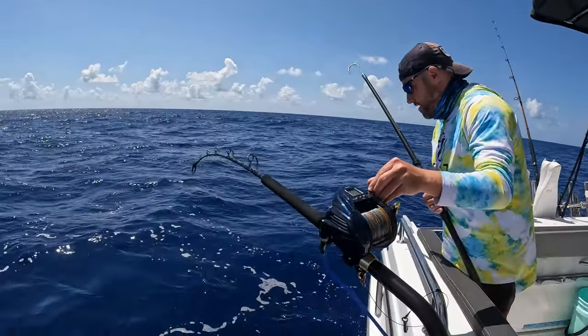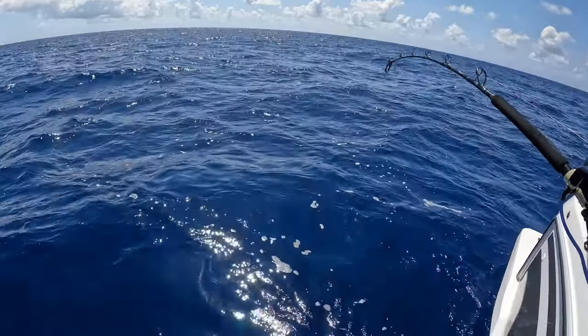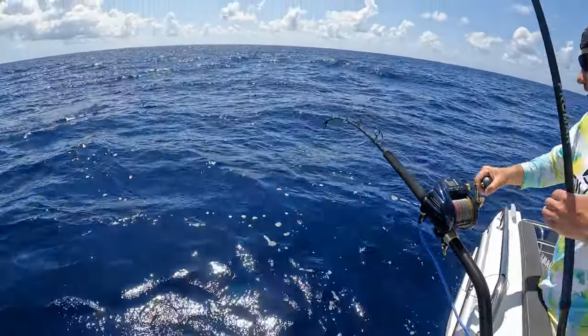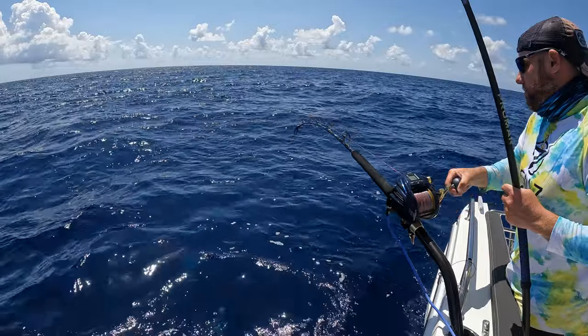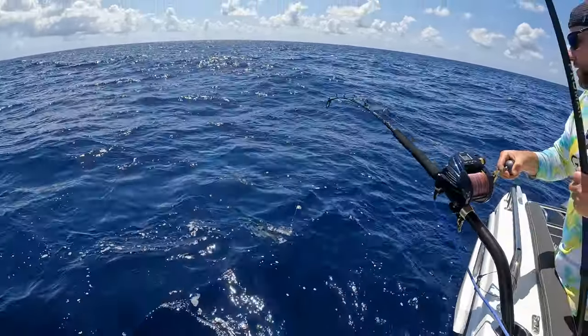Oh, it's the color — there it is, oh yeah! It's a grouper? You ever see the big air bubble? Yeah. That's a snowy.